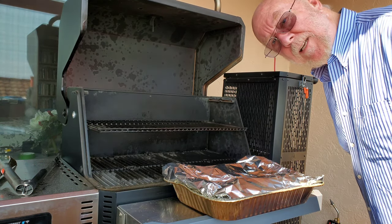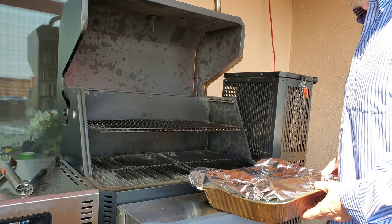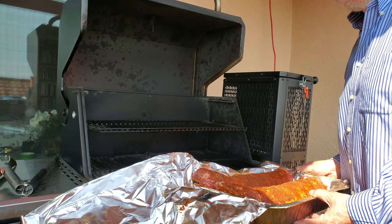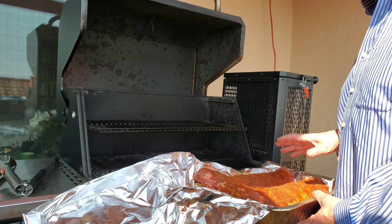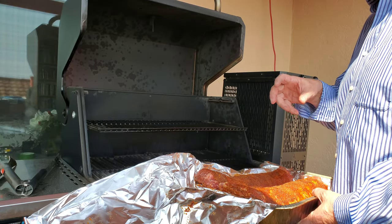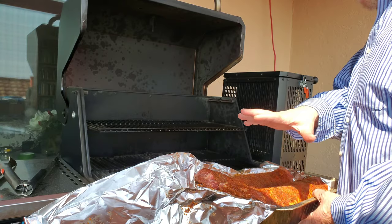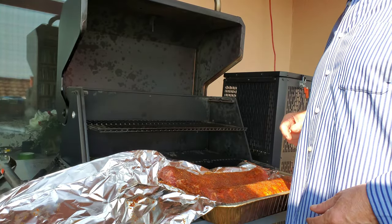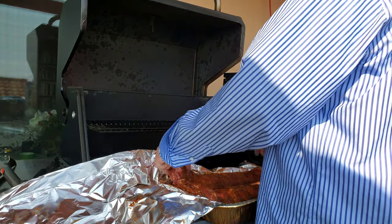Well hello everybody! Today I'm going to do two slabs of ribs, my version of Hawaiian style. I used my regular seasonings but the difference was this time I used about three tablespoons of brown sugar, then with a fork and my fingers I mixed up my rub and placed it all on there. When I spritz today I will be using 100% pineapple juice — that's my Hawaiian rub concept.